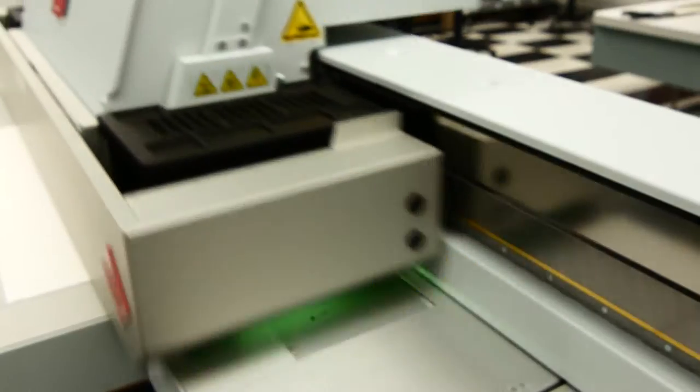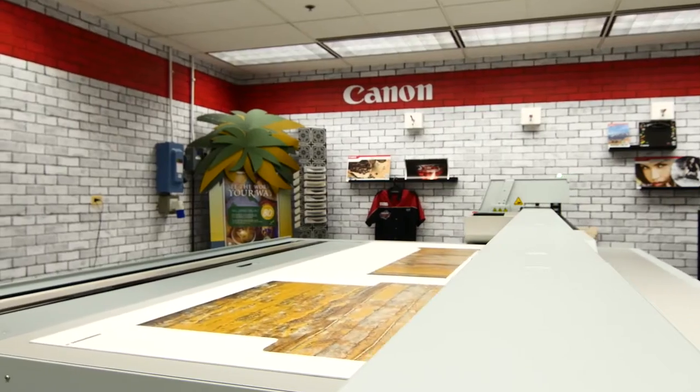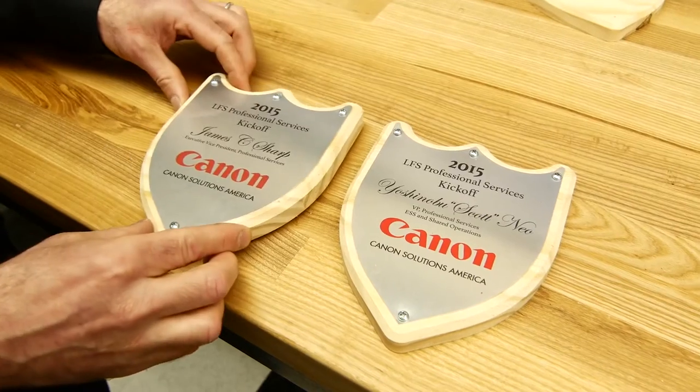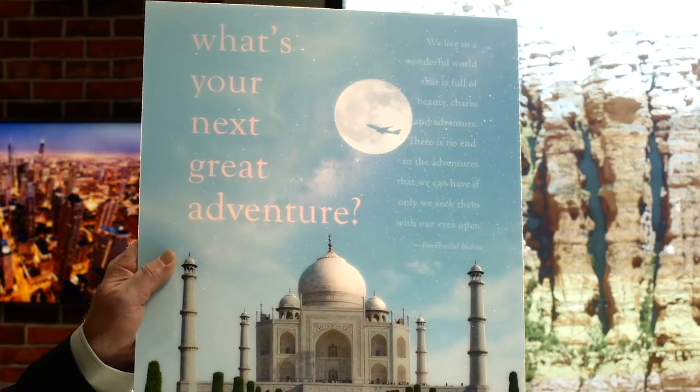Hello, my name is Randy Parr. I'm the marketing manager for the display graphics products here in the U.S. for Canon Solutions America. Welcome to Itasca, Illinois. This is our demo center here, and today we're going to show you a range of high-margin applications that if you're not already doing, you might want to consider. So let's get started.